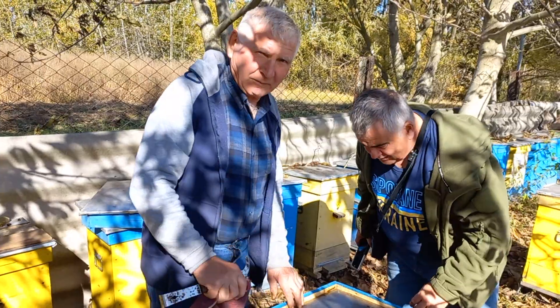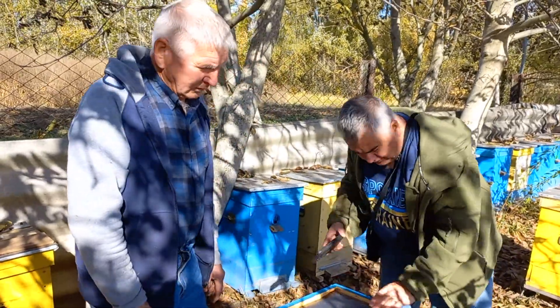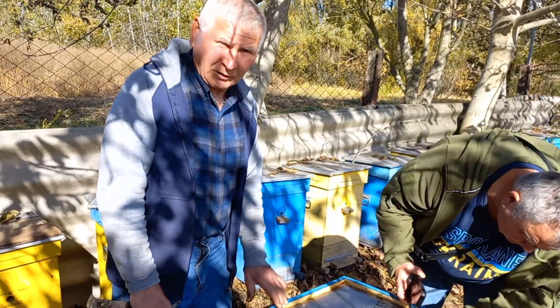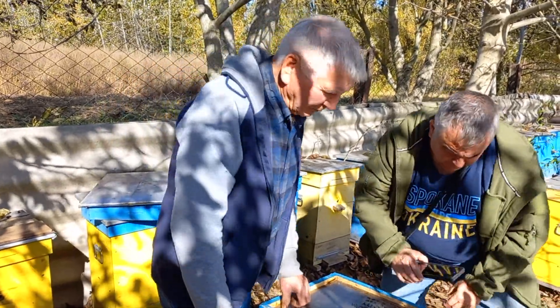Just in a small frame — a small frame of 250 millimeters. 1.7 kilos in one frame of honey.